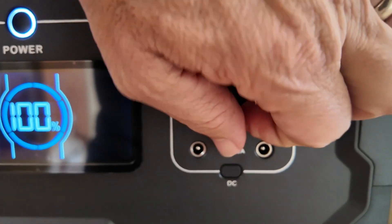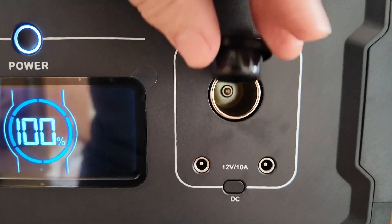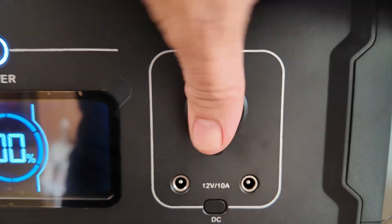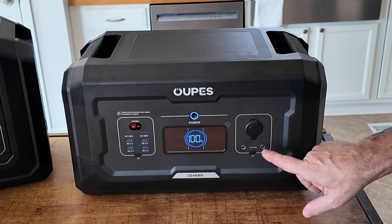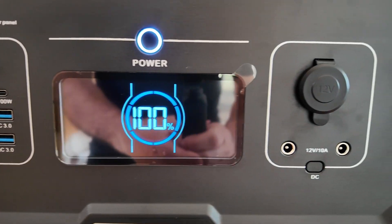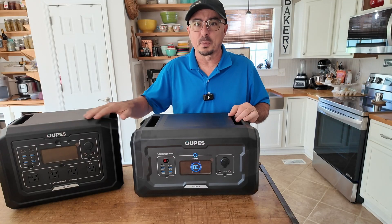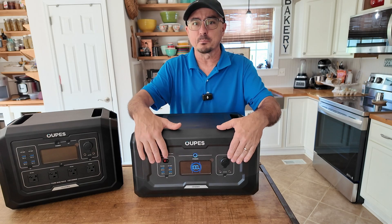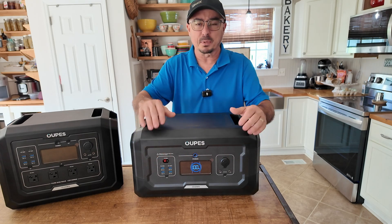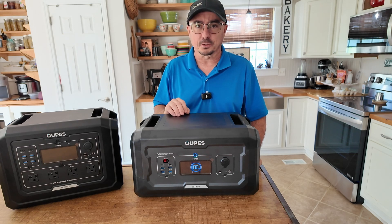On the other side of the device we get the same 12-volt 10-amp circuitry that we saw in the Mega One. We also get the power port so we can plug in things that would normally connect to a cigarette lighter plug, the two 5.5 by 2.1 millimeter barrel connector jacks, and the nice display right there in the middle. Just like on the original pack, each of these sections can be turned on and off independently so you're only using what you need.